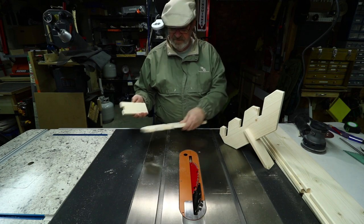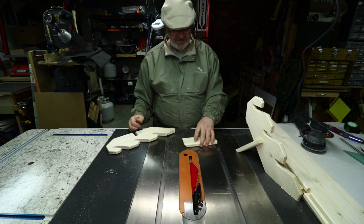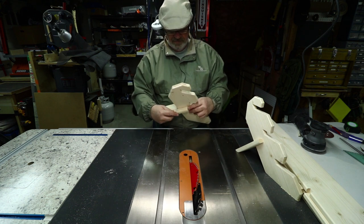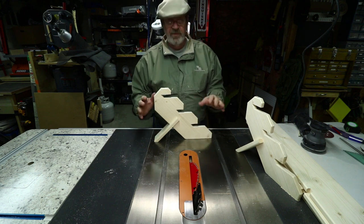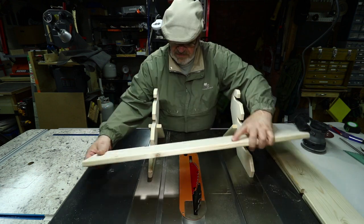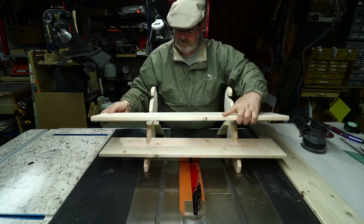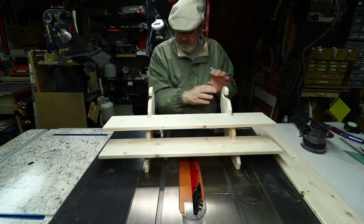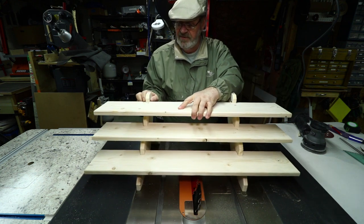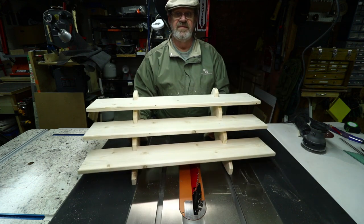Back at my table saw, I cut these legs to have a 45-degree angle to hold the stands. I tilted my blade to 45 degrees, passed it through on my miter gauge, and took small amounts off until it sat level. Just tweaking it a little bit to get it to stand correctly. Now I can start assembling. These should just slip together like a friction fit. They're a little bit tight — just a little bit of sanding to get them to fit. Also, different parts of the country have different humidity, which can cause the wood to expand or contract. So we have the shelves all set to go.